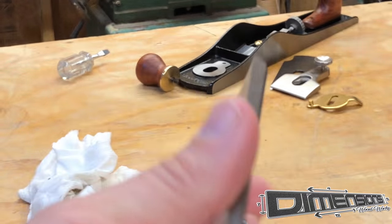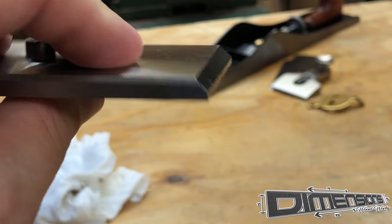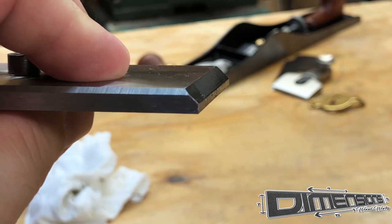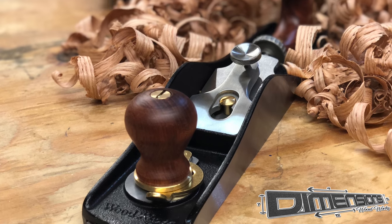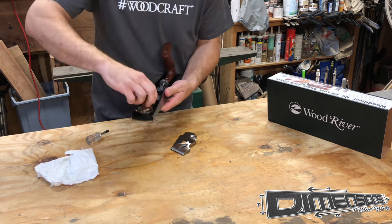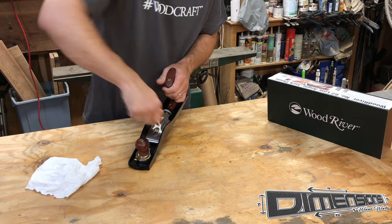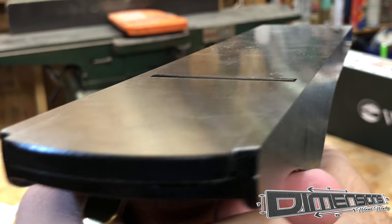The design of the number 62 plane is a bit different. This piece serves basically as the chip breaker but is also the toe of the plane. After a quick reassembly of all the parts, we're going to check to make sure the blade is set properly.